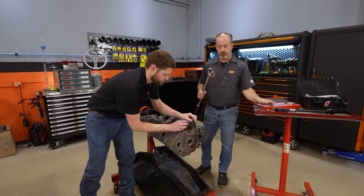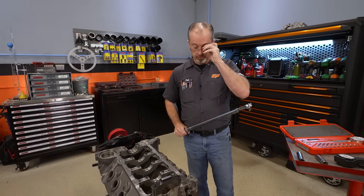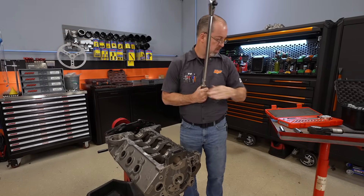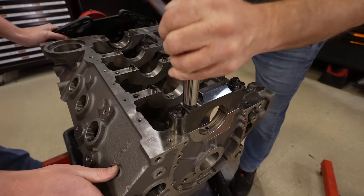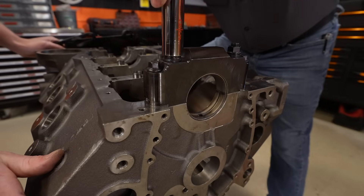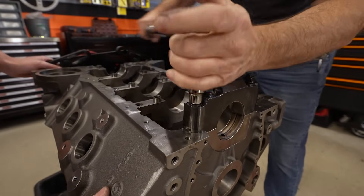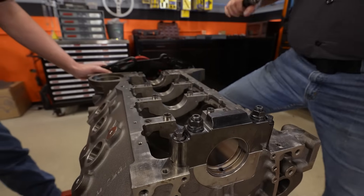Torque is extremely important — if it's not torqued properly, like it was when it was line bored or line honed, that makes a huge difference. We're going to torque these from the inside out: studs first, bolts second. The inners are torqued to 80 pound-feet. It's important to do it evenly — get them to a point where you can get about a quarter turn on your torque wrench. Then the outers, also torqued to 80, snug and about a quarter turn on your wrench, nice and smooth. Now we're ready to measure.